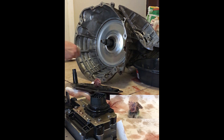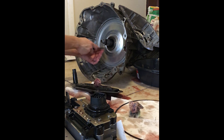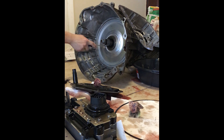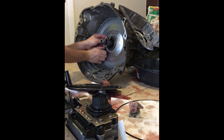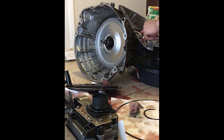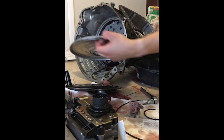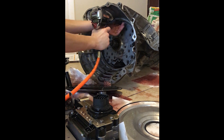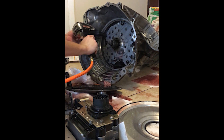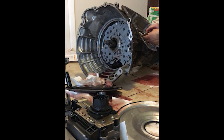Here I'll remove the two snap rings securing the transmission pump cover to the front of the case and slide that out, which exposes the transmission pump. Then I'll remove the six 10 millimeter bolts securing the pump to the case, and then from the back I'll use an extension bar and a hammer to knock the pump from the case.